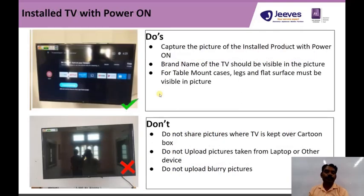The third photo: we need to upload the installed TV in the on condition, not the off condition.